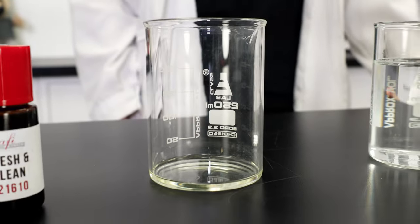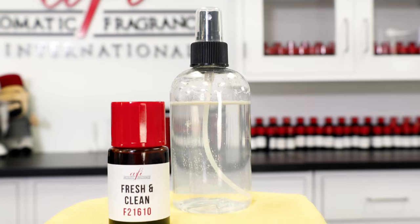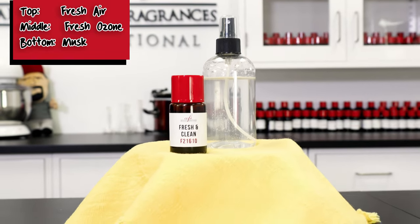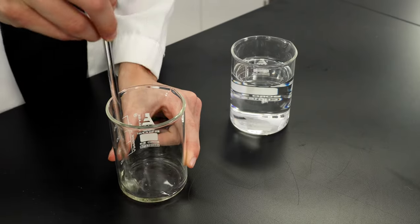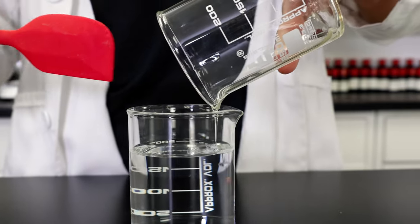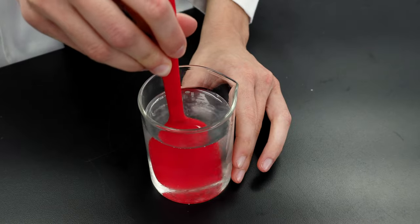Up next, we're going to be making our fragrance mixture. That includes some polysorbate 80 to help homogenize the fragrance into the water, along with the fragrance. And what better scent to use than our very own fresh and clean. Stir the fragrance and the polysorbate together really thoroughly to make sure they're well combined. With the two fully combined, add the fragrance mixture into your main beaker with your other ingredients. Stir it all together until it's one uniform mixture.